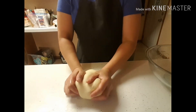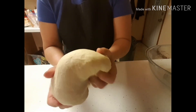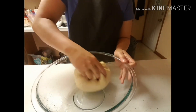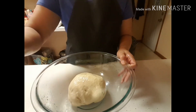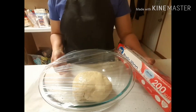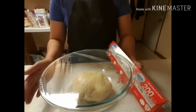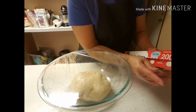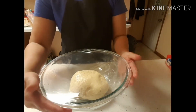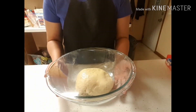Okay, our dough is done. I-rest muna natin siya ng 30 to 40 minutes hanggang sa mag-double size na siya (rest it 30 to 40 minutes until it doubles in size). So doon ko siya patubuin sa oven kasi dito sa lugar namin malamig, so maglagay din ako ng warm water doon para tumubo talaga ang ating dough. So, 30 to 45 minutes para sa ating twisted donuts — kung sa Bisaya, pilipit or shakoy.